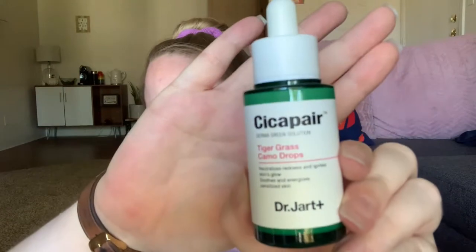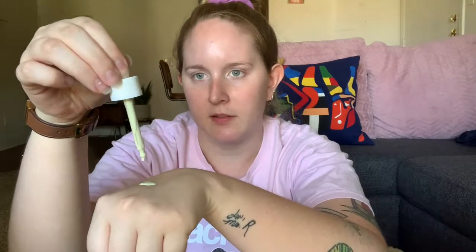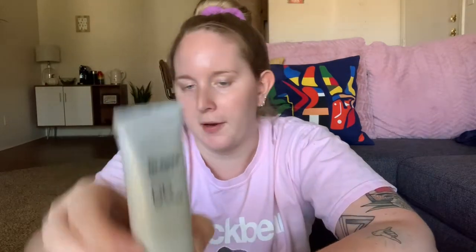I have this little box that I use for my daily makeup. The first thing on the list is the IT Cosmetics Tiger Grass Cica Camo Drops — I'll just shake them up and put some on my hands. It comes out looking mint green but it blends into a beige color. Next I'm going to mix with it the Dr. Jart Cicapair BB Cream, which has SPF 30 in it, which I absolutely love.